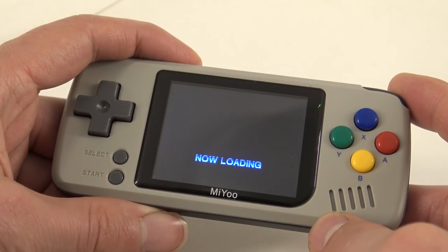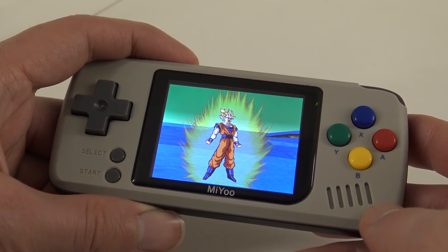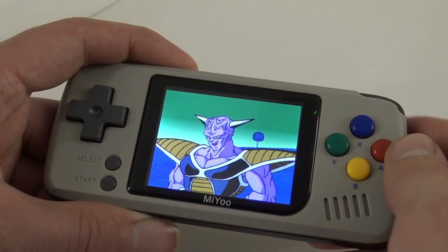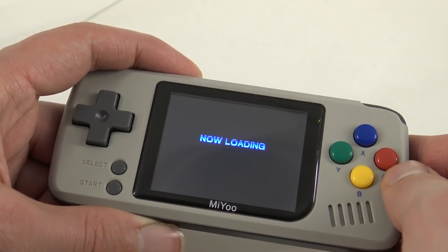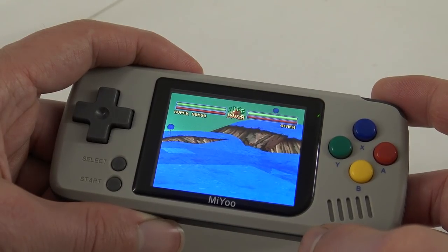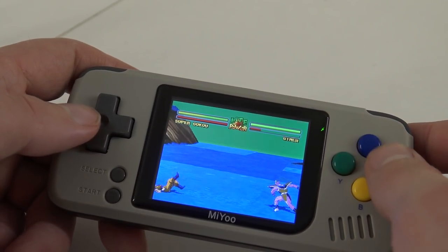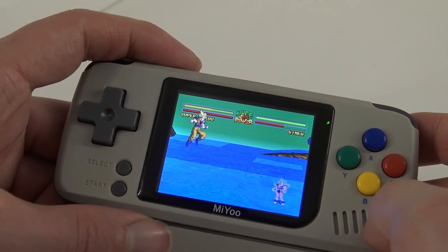Let's see how this PlayStation game runs. Loading times — just great. Seems to be working fine though.